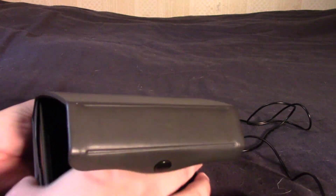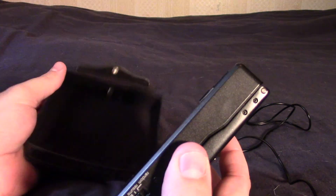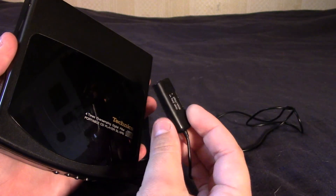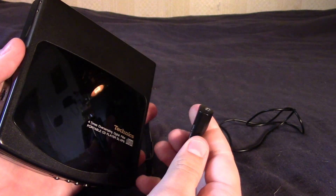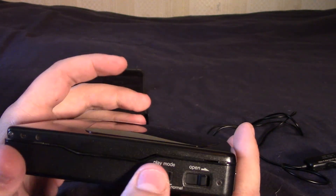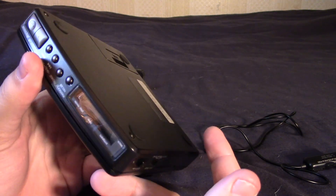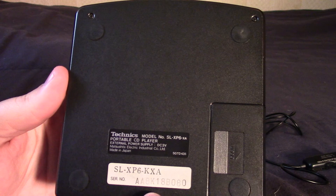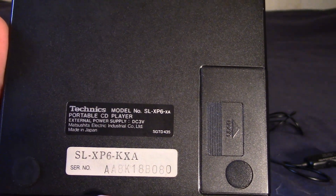There's not much else to say. For anybody interested in trying to find one of these, expect to pay about a hundred dollars, maybe a little more if you're lucky enough to get the case, the power adapter, headphones, and the remote — which is fairly rare now. There are two versions as far as I can tell: one that is just a headphone plug maybe with a volume button but no play button, and then there's this version, so be careful about buying the wrong one. You also have play modes: resume, random, and normal, which just plays them in order. This is specifically the Technics SL-XP6-XA portable CD player, made in Japan.